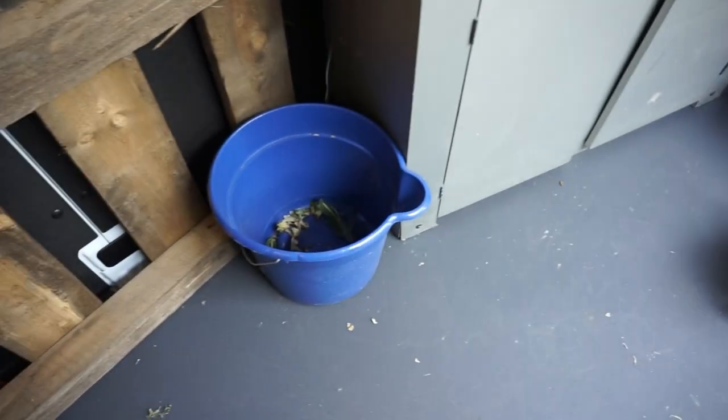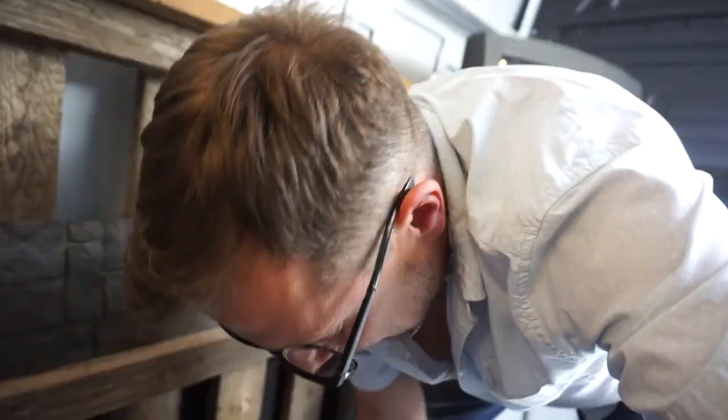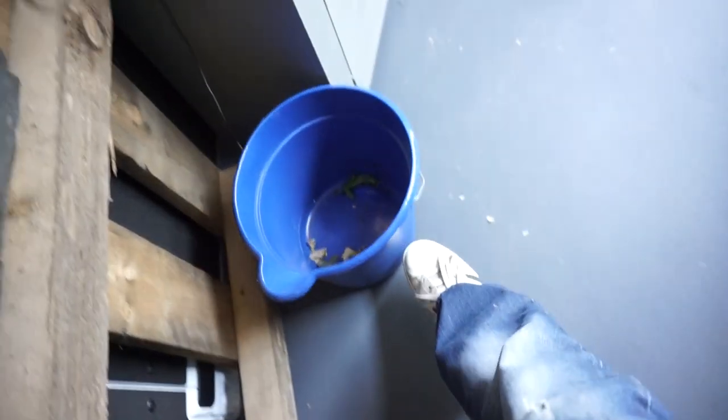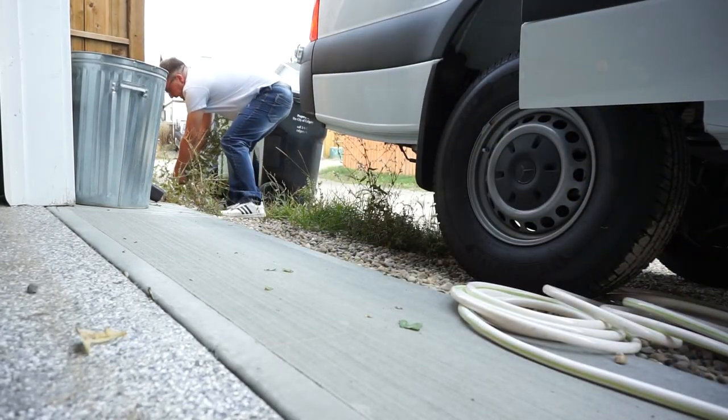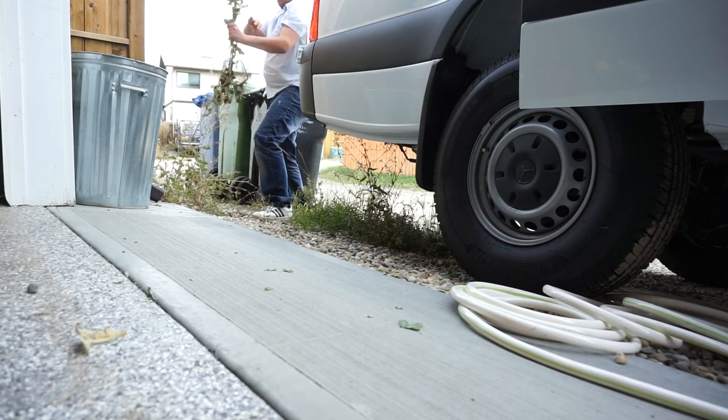Once we move over from there, we have a blue bucket — if you follow van life channels, you know exactly what it's for. This one actually has a little groove in the front, being a male and all. But nobody wants just a straight bucket sitting there, so no matter where you are and traveling to, you can always have fresh plants grown for whatever destination you're headed to.